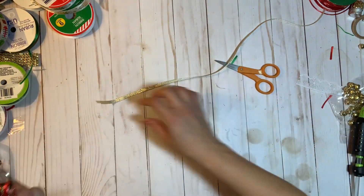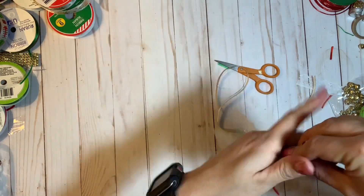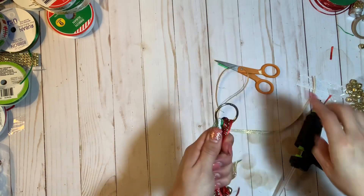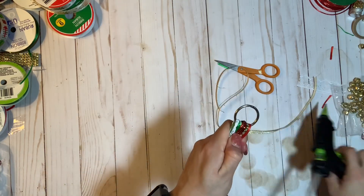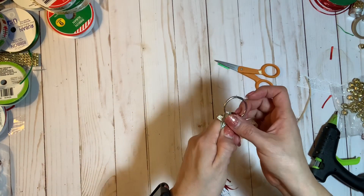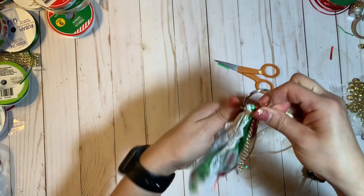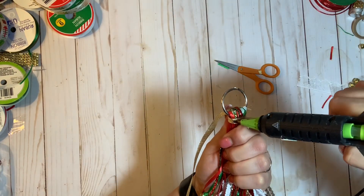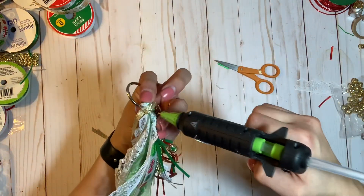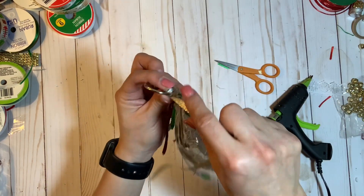Now I have my tassel. I'm going to wrap it with this pretty gold quarter-inch ribbon. Everyone does this part differently — I prefer hot glue simply because I feel like it holds a little bit better. You have to hold this and pinch it really tight. I'm just going to line this bottom part with glue and adhere the ribbon to it, just so it can stay put, then wrap it around once and start placing glue around the entire thing as I'm wrapping.